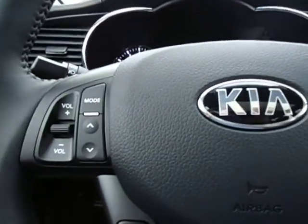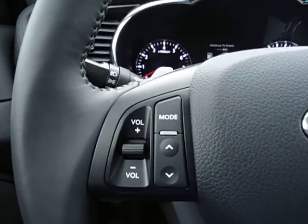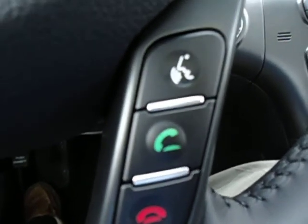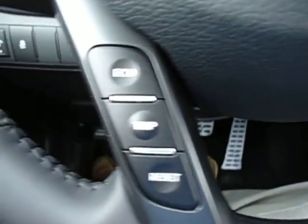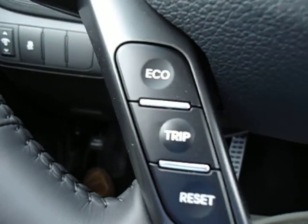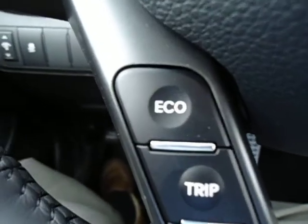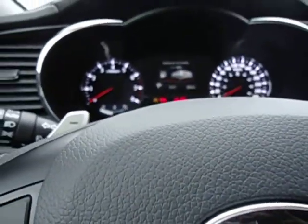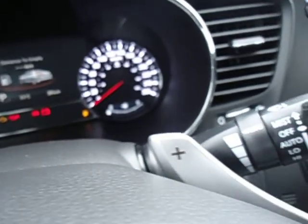This comes standard with controls on your steering wheel, including volume controls for your stereo on the left and cruise control on the right. Down here is your voice command button, not only for Bluetooth but also for your navigation. Over on the left, this is how you cycle through your trip computer. It also has an active eco button you can turn on or off. And because this is the 2-liter turbo, it does have paddle shifters, so in Steptronic mode you can shift gears manually without a clutch.